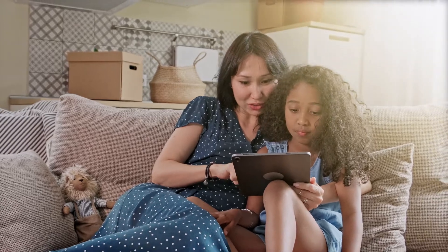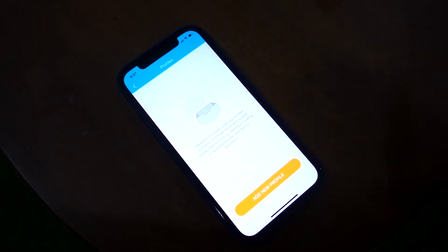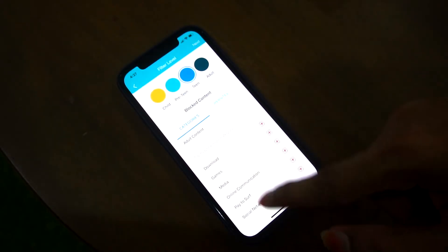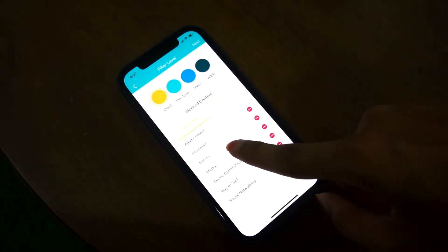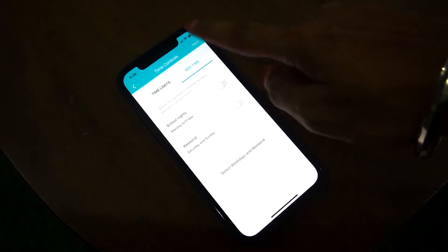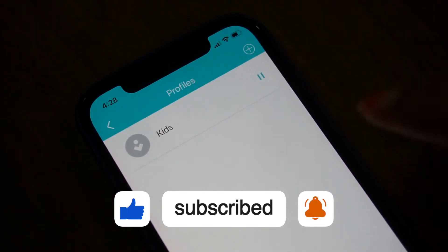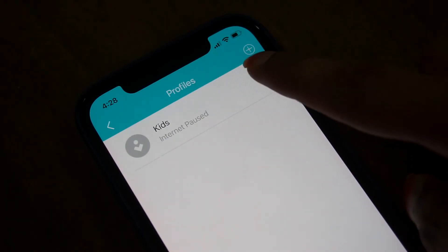One feature that is very useful is parental controls — you can monitor your kids' activities. The setup is simple: click 'Add New Profile' and set a filter level for kids. For example, you can block adult content only, or select all categories automatically. You can also set time limits. In the device list, tap your parental control profile and use the pause button to pause your child's phone access.